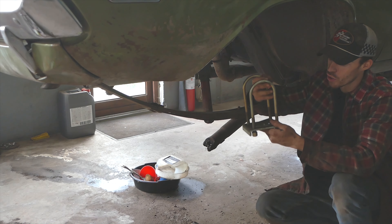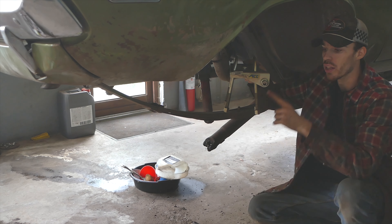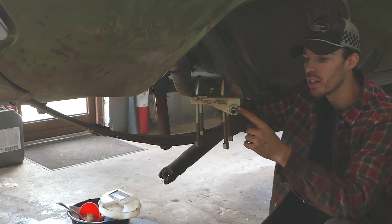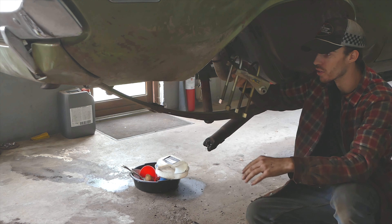Luckily I had these old school 80s/90s AFCO racing lower spring plates and U-bolts, which are nice, big, and beefy. Instead of the traditional stock 8.75 lower plate, we're just going to go with a big old through-bolt and grade 10 bolt with nylon locks and everything. So that's all good to go.